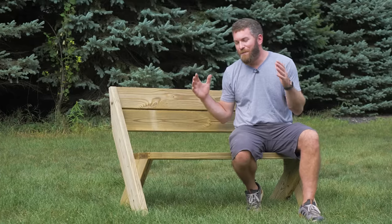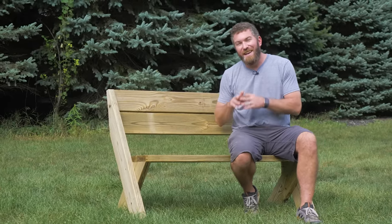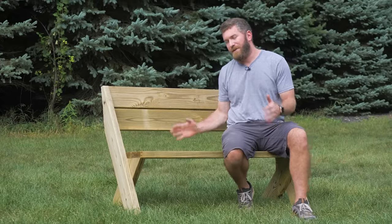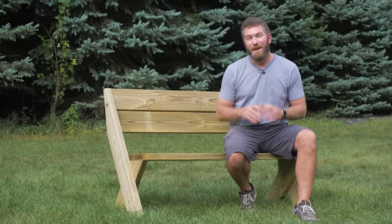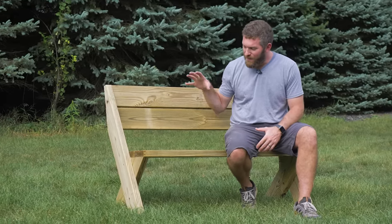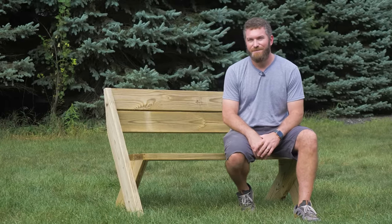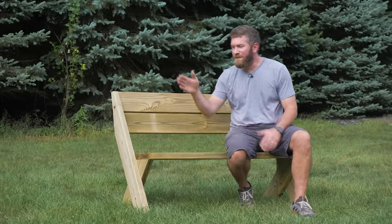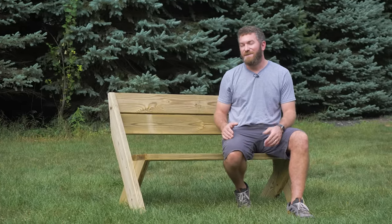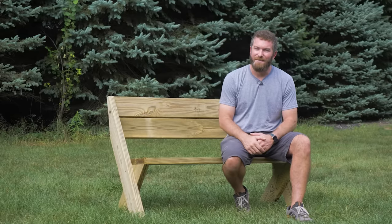I hope you guys enjoyed this simple and easy outdoor bench build. We've also got another build just like it made out of 2x8s, which I think is a little sleeker, though you've got a little bit more expense in lumber. I've also made a matching Adirondack chair that will complement this bench very nicely around your fire pit or wherever you're putting it outside. If you want the full plans for this build, click that link to go to the website. If you haven't hit that subscribe button yet, make sure you do. Until next time, be safe and happy building.